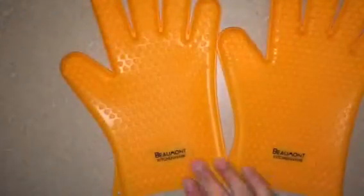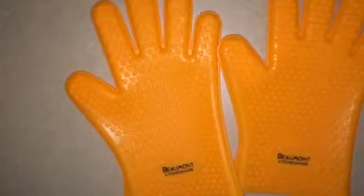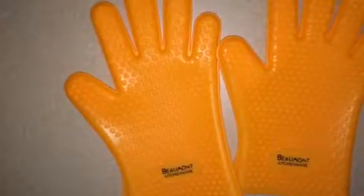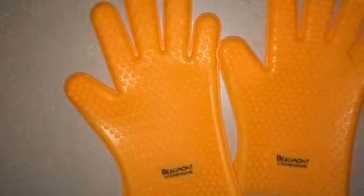They've got cute heart patterns — maybe not the most manly thing, but we're not talking about design wear. We're just talking about protective gloves for your hands to keep from being burned.